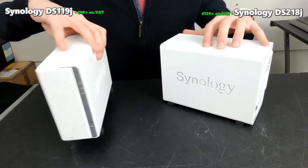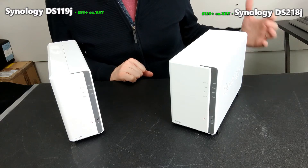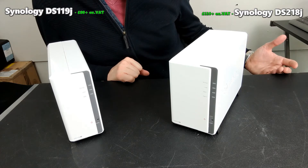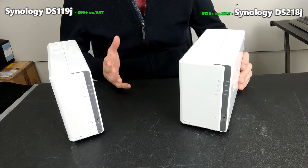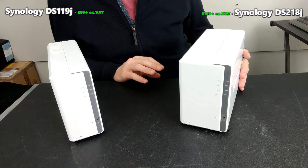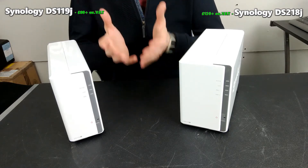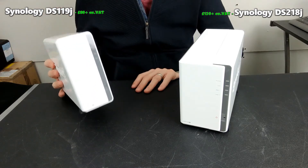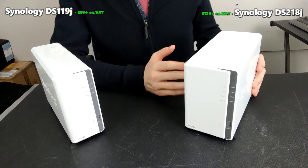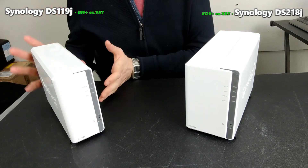But this one-bay just doesn't give you the hardware. This two-bay arrives with an ARM chip — another Marvell chip — but it's a dual-core 1.3 GHz CPU, the Marvell Armada 385, a commonly used NAS chip that has fallen into the cost-effective budget category. That CPU is paired with half a gig of memory — 512 megabytes — which again isn't a lot, but it's a damn sight more than the one-bay. It means you're going to be able to multitask a little more and run a number of key applications that are just not possible on the DS119J.